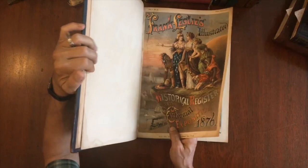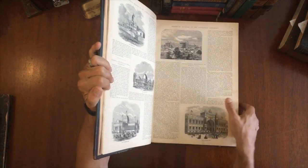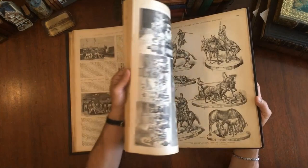This beautiful color lithographed frontispiece title page leads here to this bound volume that is basically a profusion of images — wood engravings throughout for the fair and the grounds and the various people that attended.